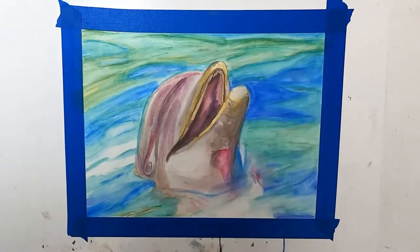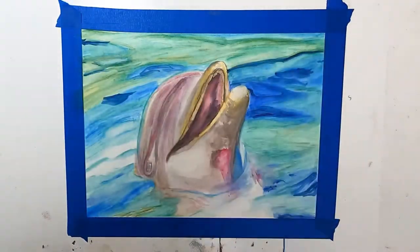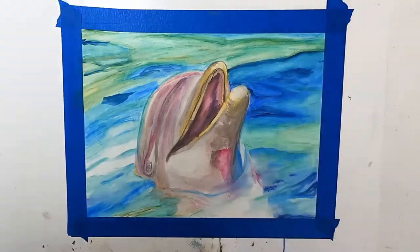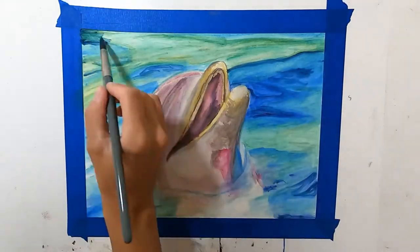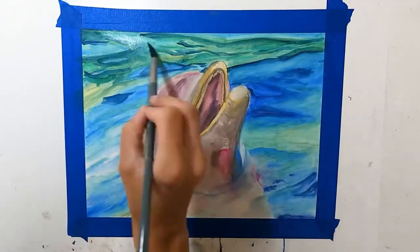The second mistake was not putting down enough pencil. When you do it, you need to put down enough of a layer of pencil for it to blend out really nicely and get that smooth transition between colors.